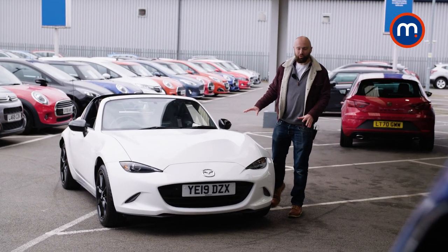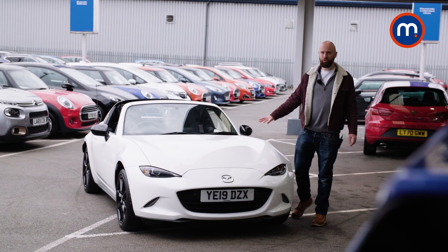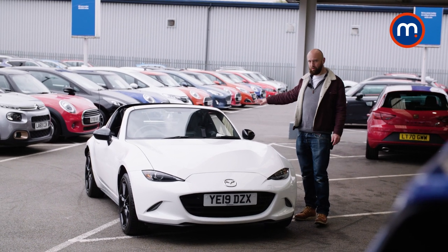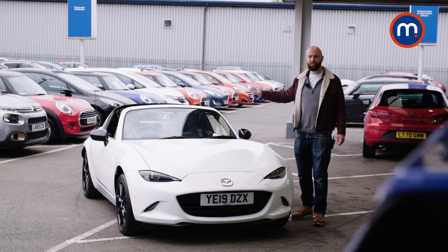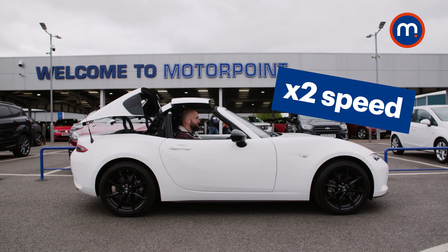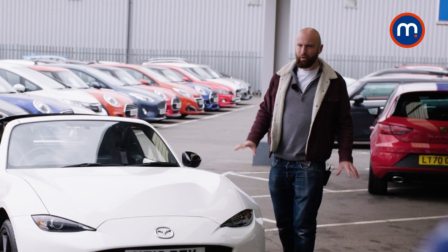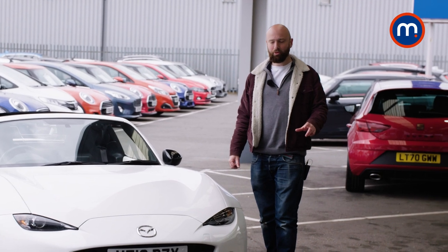This is a pure two-seat sports car, engineered just to give you fun. It weighs just over a ton, so it's super lightweight. RF in the RF model stands for retractable fastback. It's got a metal folding hardtop which is all electrically operated. There is a regular MX-5 with a cloth roof, still a little bit noisier. This weighs 45 kilograms more and there are a few other tiny little differences that we'll come onto.